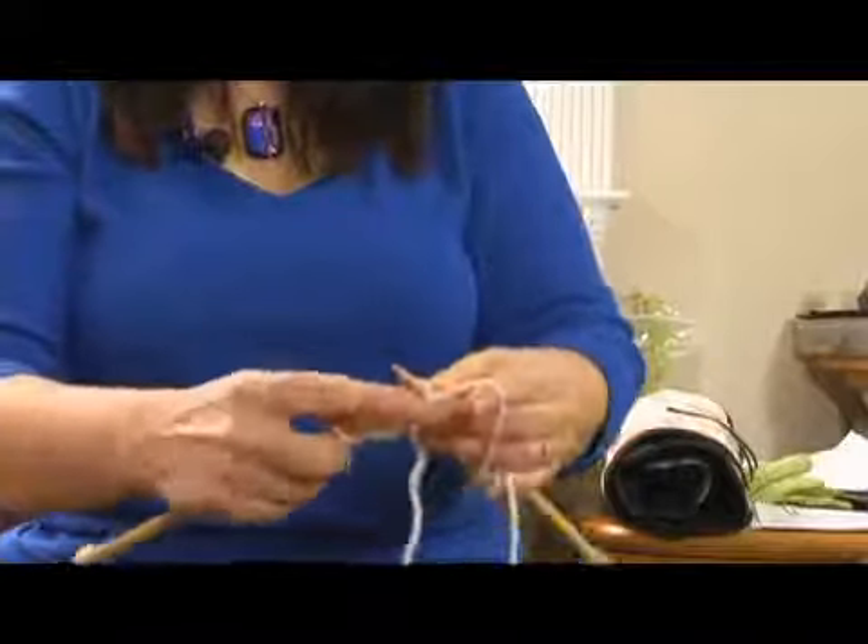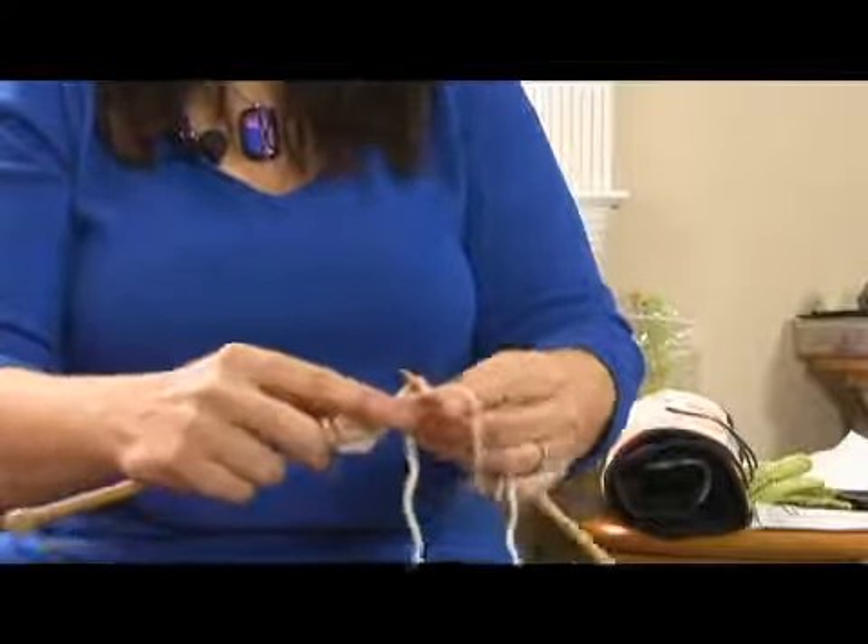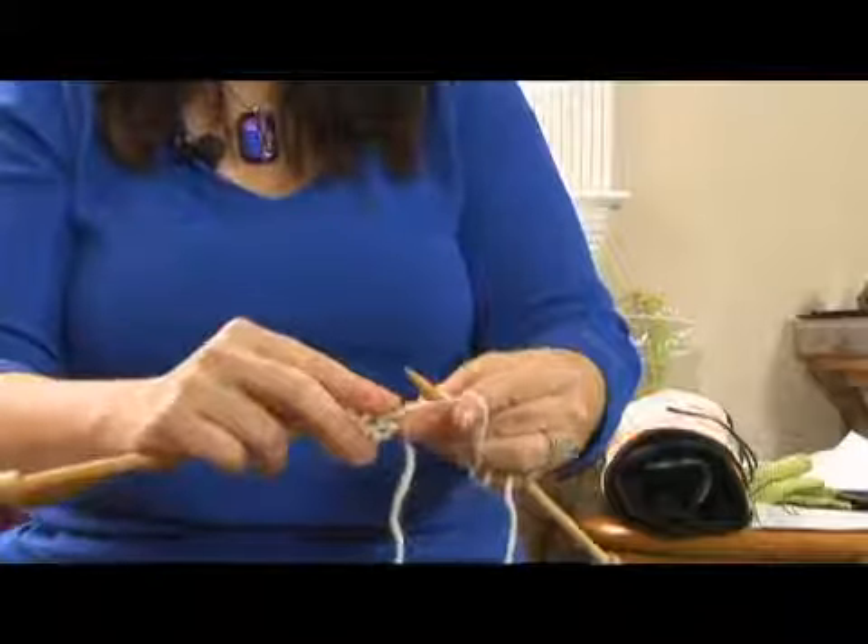So for this method, it's very fluid, very even tension, and your yarn just keeps going over while the tension runs through your fingers.